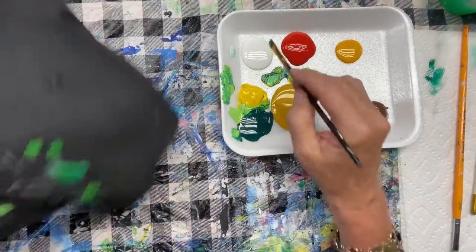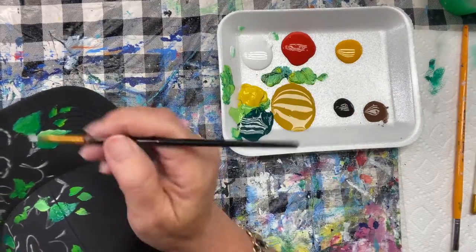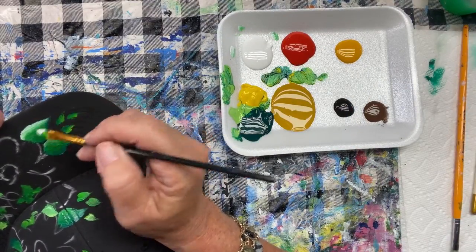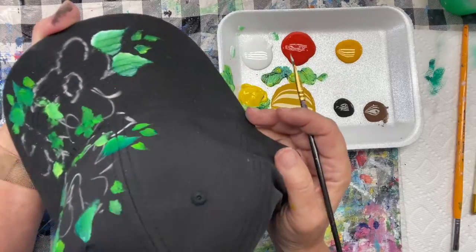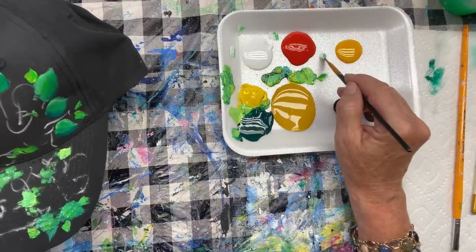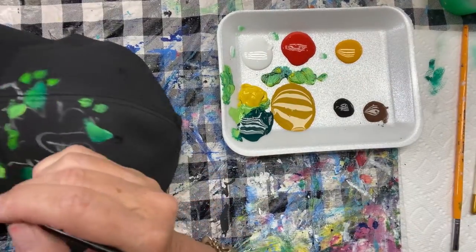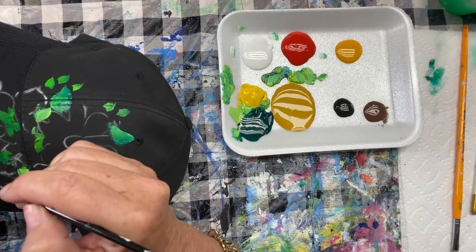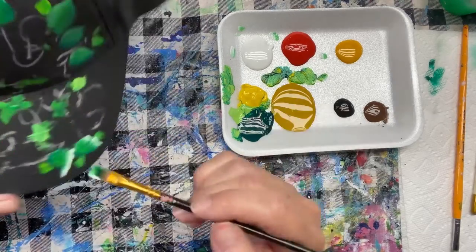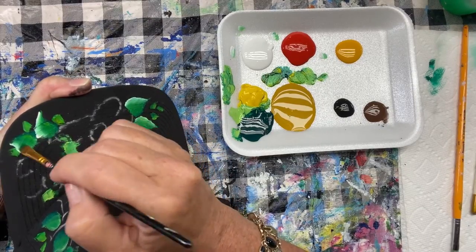Can you see now how the leaf is getting some dimension to it? It's got a dark side, it's got a light side. I have to keep reloading that white. I pat it off a little bit before I go to my leaf, press down, kind of wiggle it, and almost in one stroke you can have a nice little leaf. I'm going to do the same thing for all those leaves — every now and then I'm going to grab a little white on the corner of my brush, and I'm just putting it on that left side. If it's too bright, you can always just soften it a little.